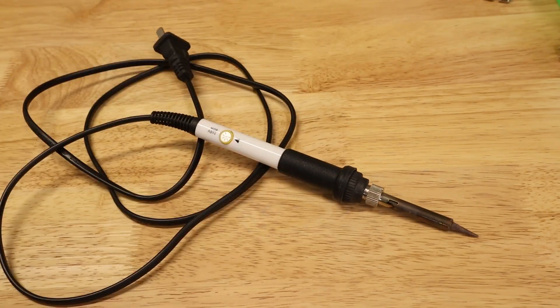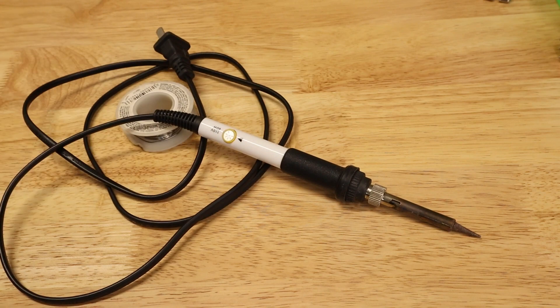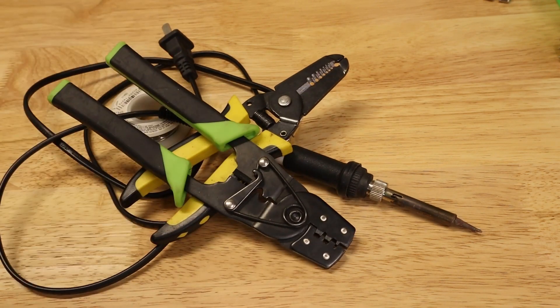We'll use some quarter-inch female quick disconnects for 18 to 22 gauge wire. We're using pretty light wiring for this, and it saves a lot of soldering — it makes a lot of our components very plug-and-play. For tools on this project, we'll need a soldering iron, solder, wire stripper, and wire crimper.